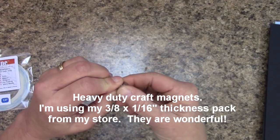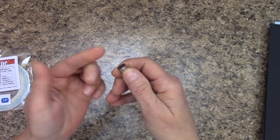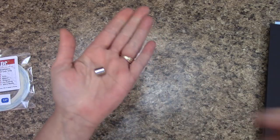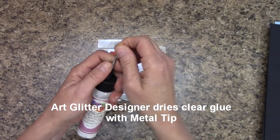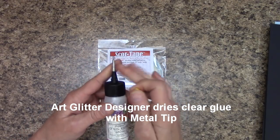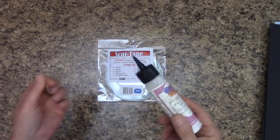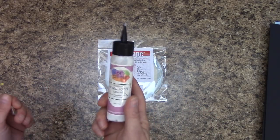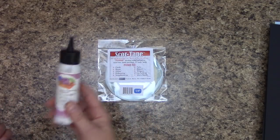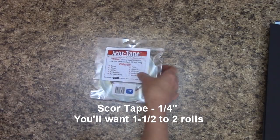Magnets — you'll want a 10-pack of magnets for this. I sell these and they are 3/8ths by 1/16th thickness — they are super strong. For adhesives, I am using the Art Glitter Dries Clear Adhesive Glue with the metal tip. That's what you'll want — the metal tip will really control the flow of your glue. Without the tip the glue will come out thicker and we really don't need that much, so getting the metal tip is going to save you. This is a 2-ounce bottle and there are also refills.